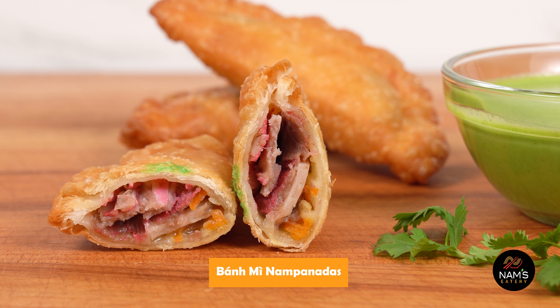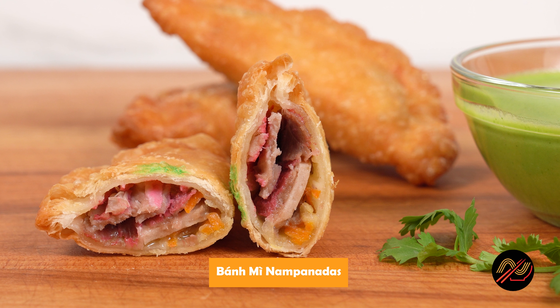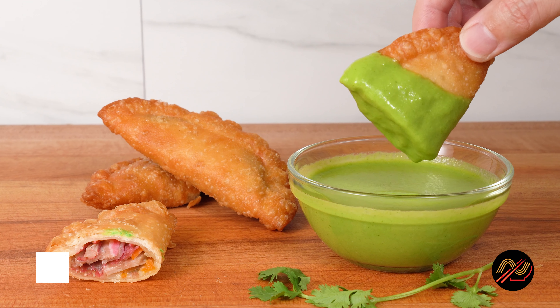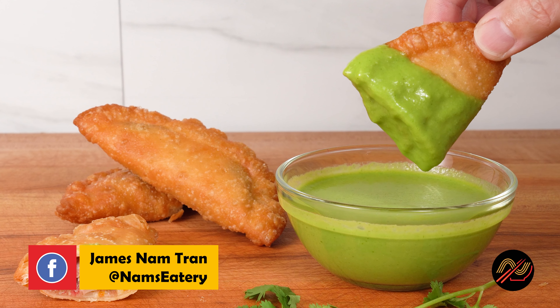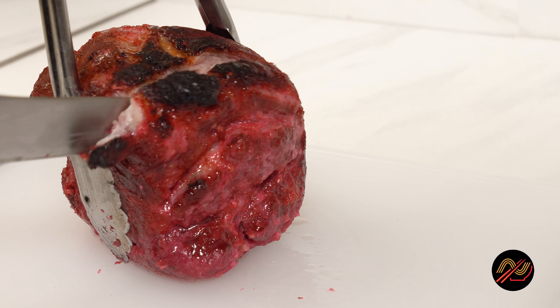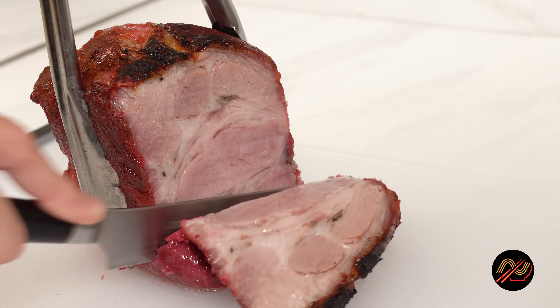What's up Namblers? Welcome back to NAMS Eatery. In this video, I'm sharing my unique creation, the Benmi Nampanata. It's like a Benmi experience in a Nampanata — super fun and easy to eat. Your guests will love them, just like mine have.